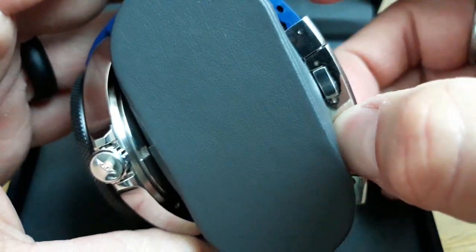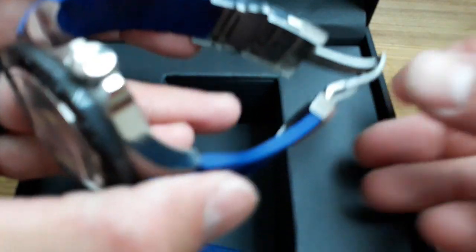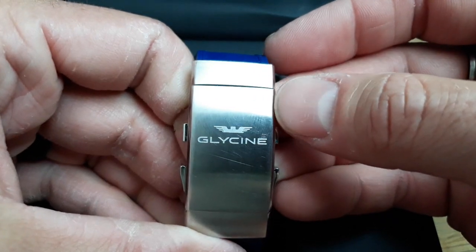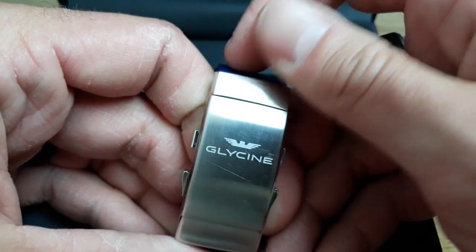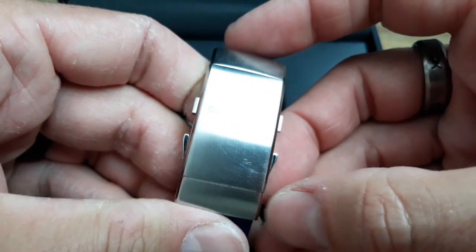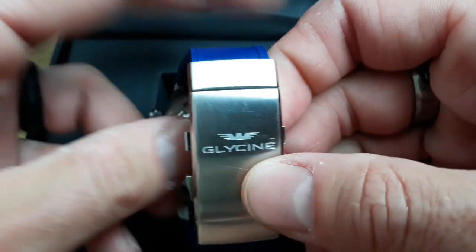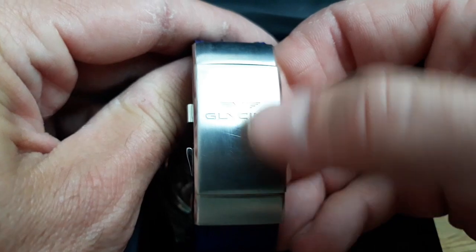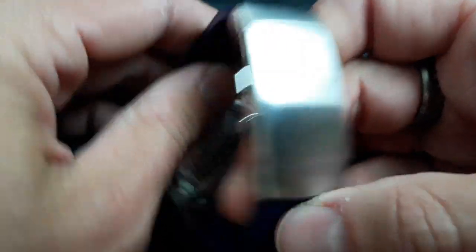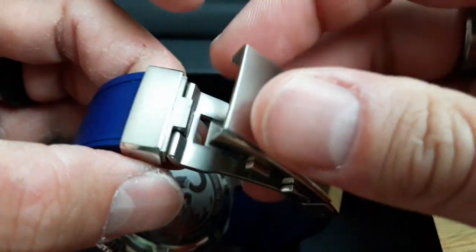Here's the clasp — it's a dual deployant with the Glycine logo on it. I do wear this watch, I don't baby it. I wear it at work, out and about, it gets scratched — who cares, it's a watch to wear, not just to look at.